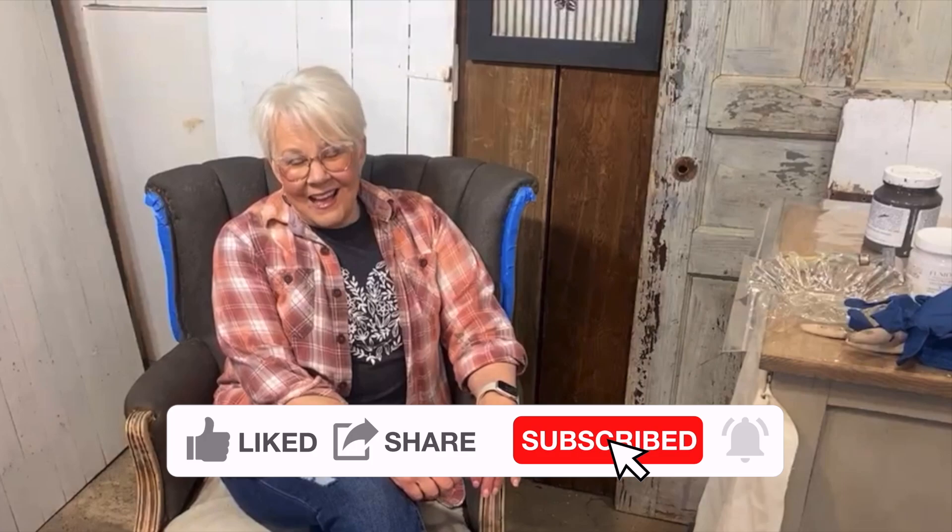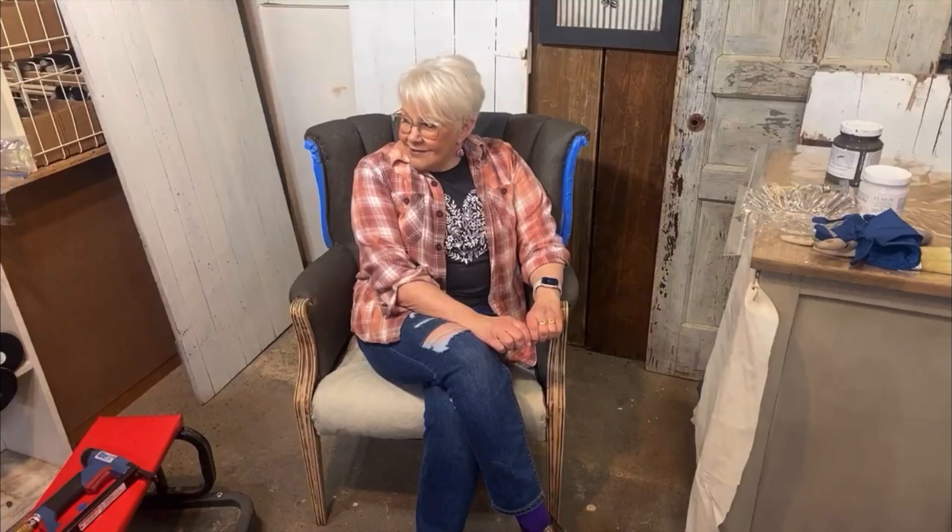Welcome to The Basement. I'm Lynn from L&J Goods. We go live on Wednesdays at 1:30 Eastern Standard Time right here from the basement of our shop. Joining us today we have Megan who is going to be answering your comments, and we have JR lurking around in the background making snarky comments.